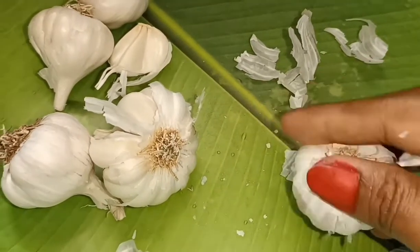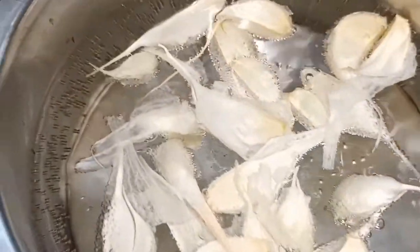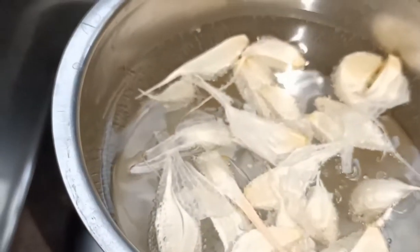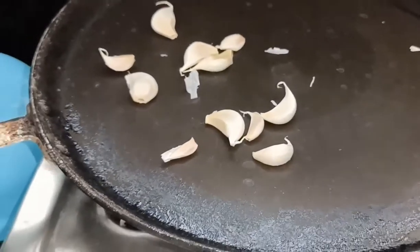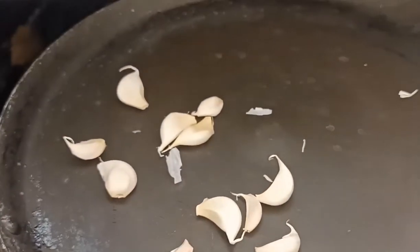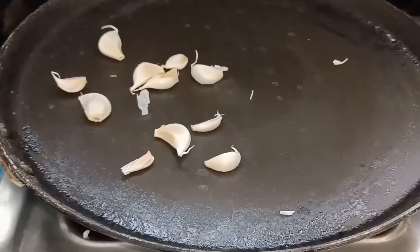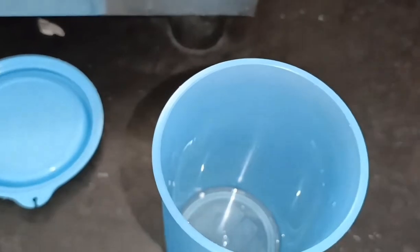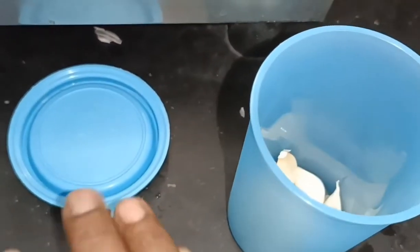Hi friends, welcome to Jyothika Home and Beauty. The first step is to make a pan. Wait for 1 minute. Heat it — it is very easy to use in a container, either a plastic or glass container.